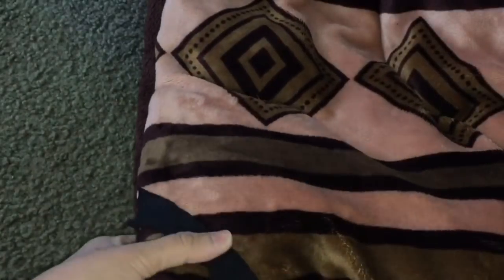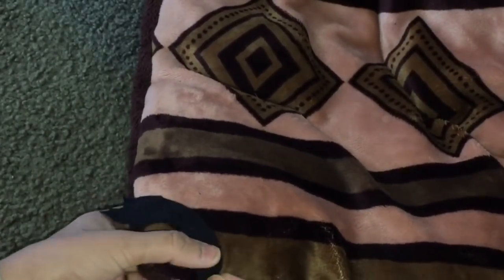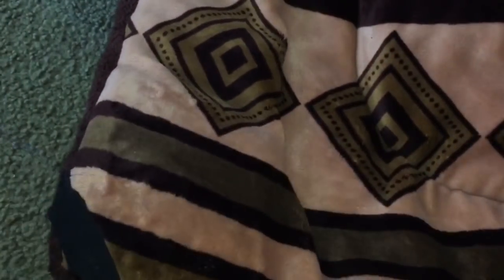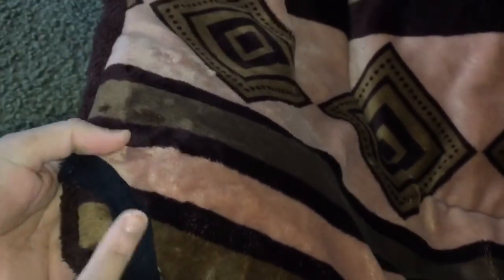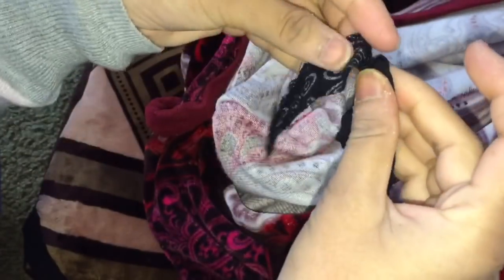I will cut 8 strips of 4 inches and 8 of the longer ones. Now, I am going to sew the small one to the corner of the quilt from both ends. Then I am going to fold and sew the long one to the inner side of the quilt cover.